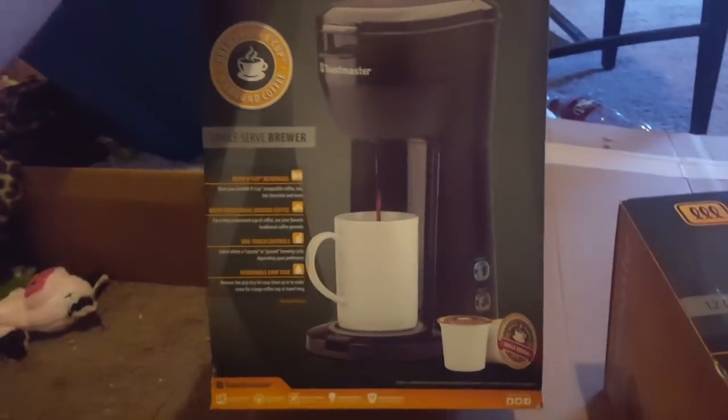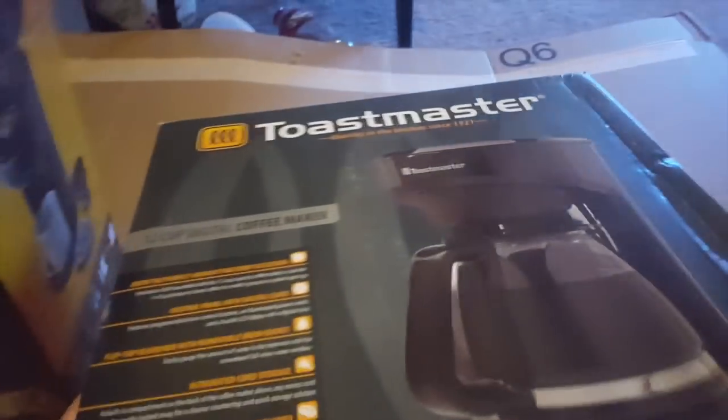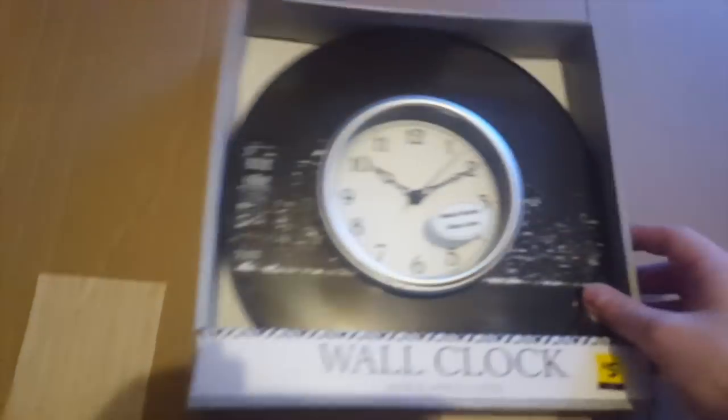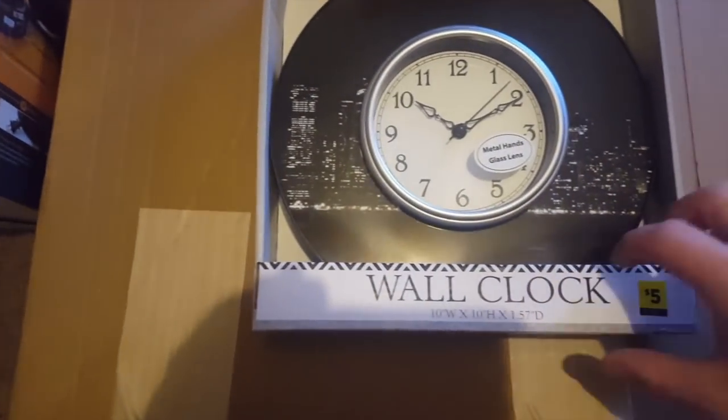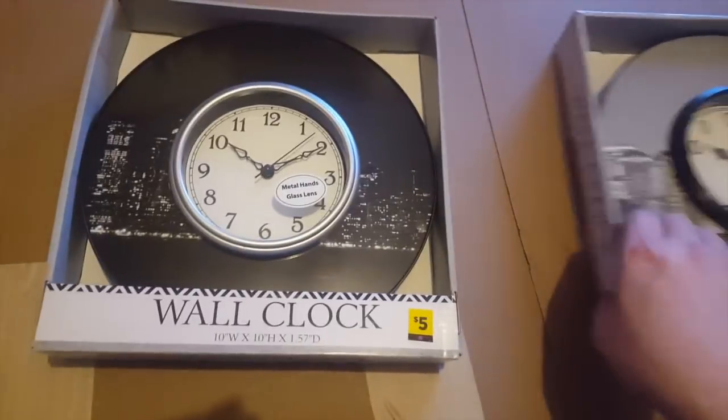Hey guys, welcome back from Dollar General. This box is a little ripped but it's a coffee pot. We have that one, we have this one, and then there's this K-cup one. They're all Toastmasters — not bad, just nothing we could use since I already have a Keurig, but I'll sell them if they work. We have a clock — that's a nice clock. New York City, metal hands, glass front. I like that one, we can keep these and put them up.